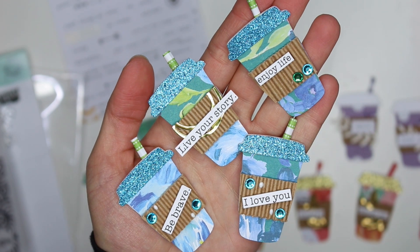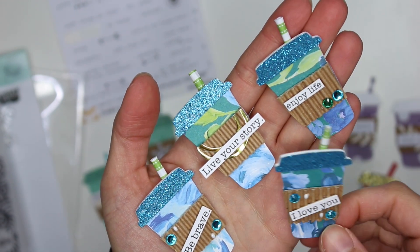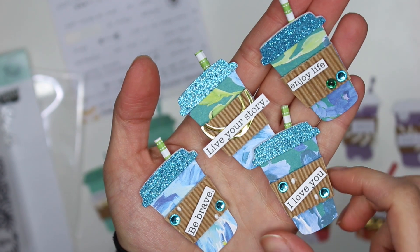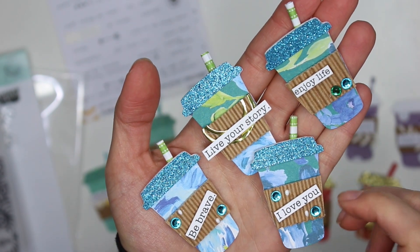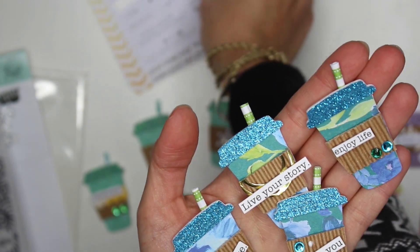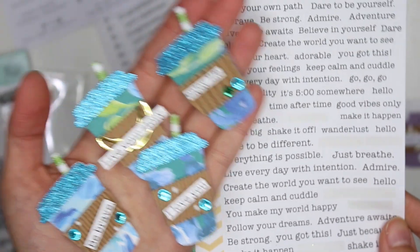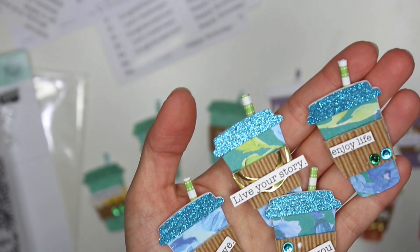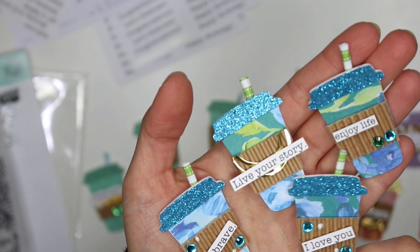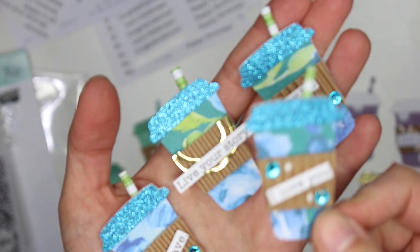I ended up using some of my scrap paper that I just had laying around in my bin and I created all of these. The background is just like this floral kind of thing, but you can't even tell that it's really too florally because obviously it's a little embellishment so it got cut up into little pieces. I had typed up 'I love you' and turned it into stickers — a whole bunch of little words that I typed up, cut, and then stuck on this project. So this one just says 'I love you.'